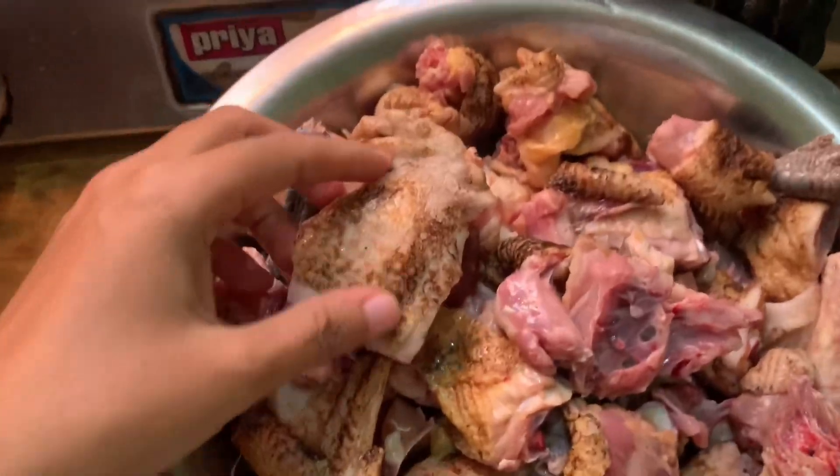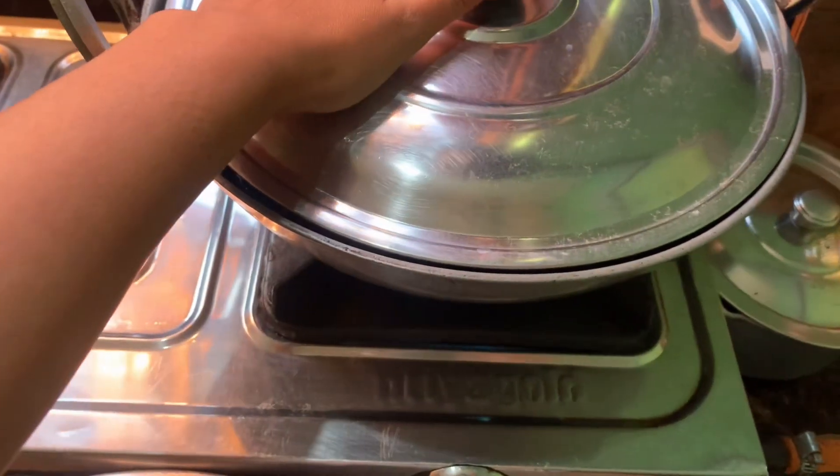Hey guys, welcome back to my channel and happy new year! Today I'm going to put my dish in — this is a special occasion. There is sardine but we are making this. This is local chicken and there is hot water.